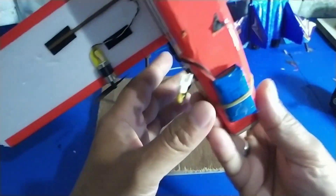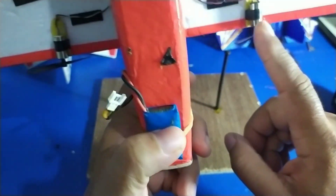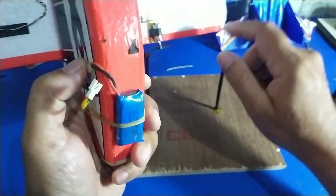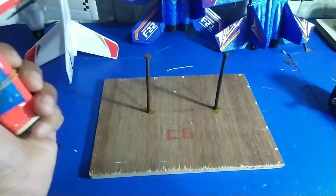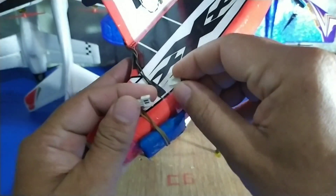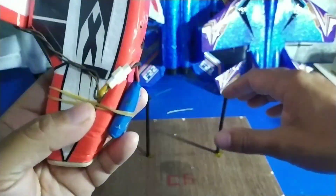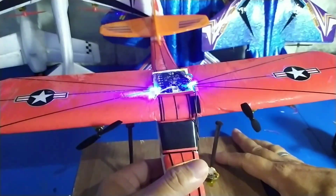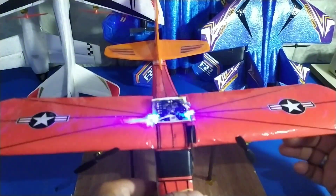Kita coba hidupkan dulu seperti ini. Di sini saya menggunakan dinamo motor ukuran 820. Tenaganya lebih asik, tidak kalah dengan pesawat jet ini. Kita hidupkan dulu. Perlu diperhatikan untuk pesawat dengan mesin drone seperti ini.